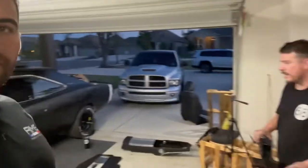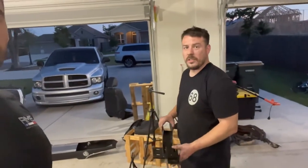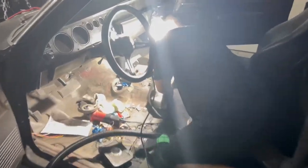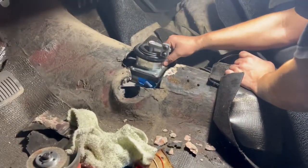Now we just need to get the trans brace — it's sitting right over there next to the TKO. After that it's figuring out how we're going to do the headers, but we ain't doing headers tonight. That's a battle for another day. The main thing today was just getting the engine and trans in. It's already nine o'clock so we're going to wrap this up.